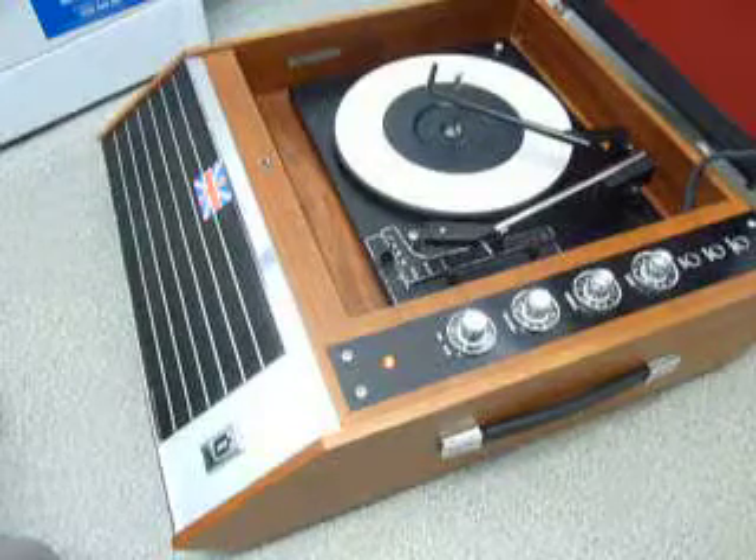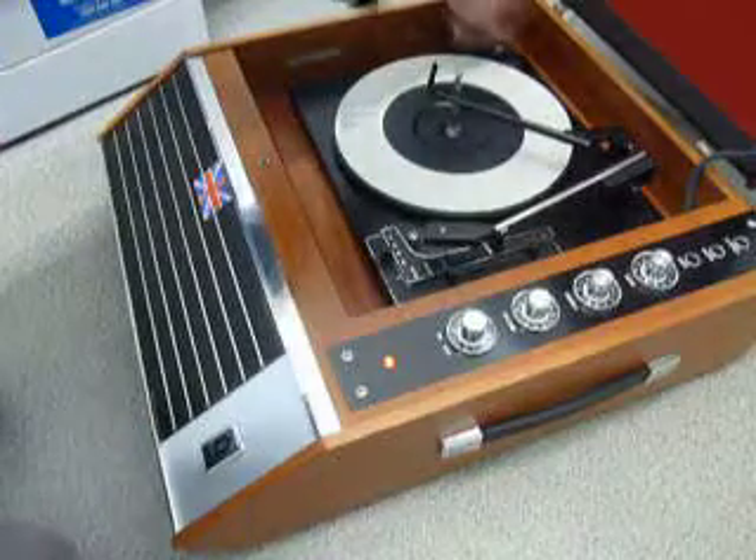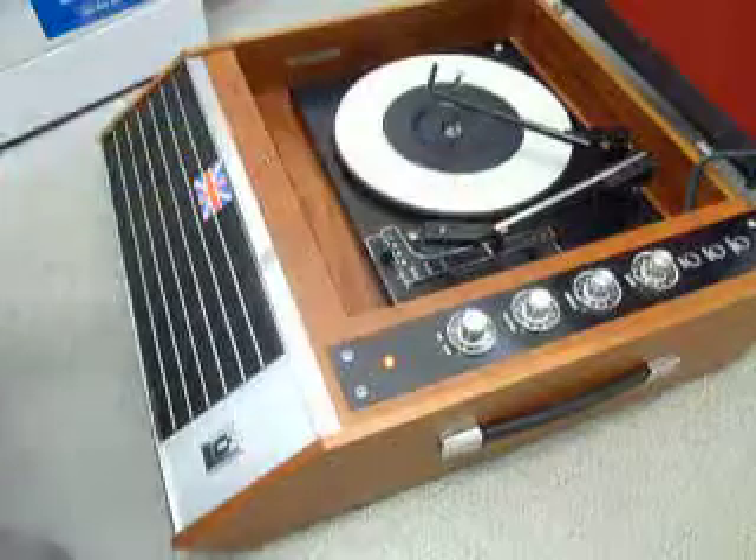When you receive it, the first thing to do is screw down the two transit screws on the record deck located here and here. Screw those all the way down so the deck floats on its springs. Also remember to unclip the arm.